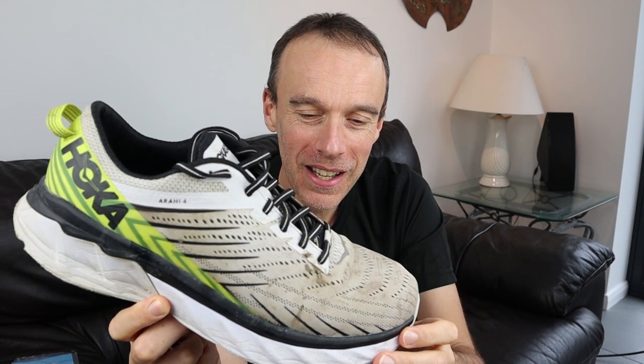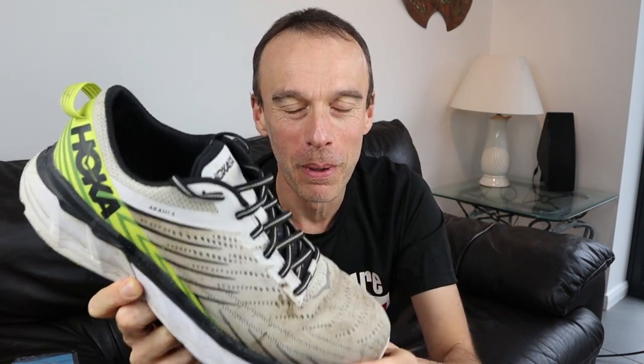Going back to the Arahi 4 — does that mean I now enjoy running in this shoe? Not really. I am running in it and it is part of my rotation, maybe one run a week, but it's not my favourite shoe. There are others I prefer a lot more. I am determined to get some value for money out of it though, and that's where these anti-blister pads have really helped.